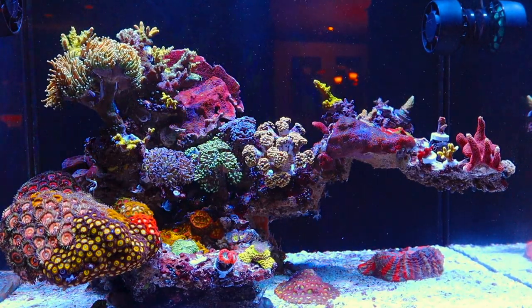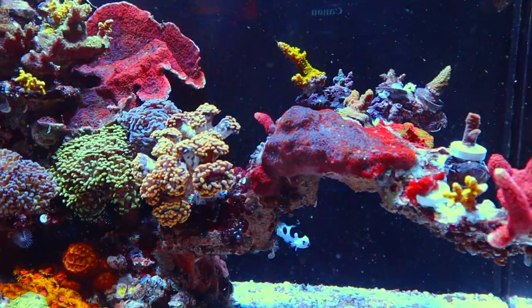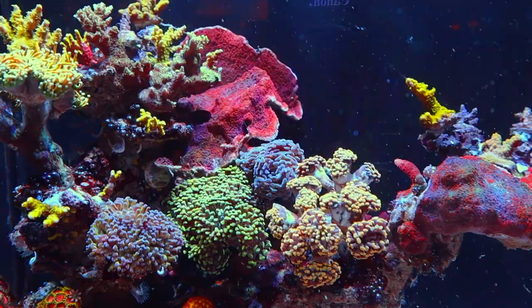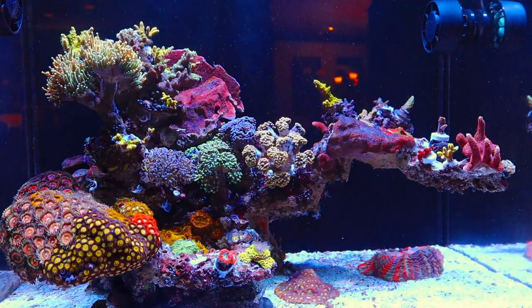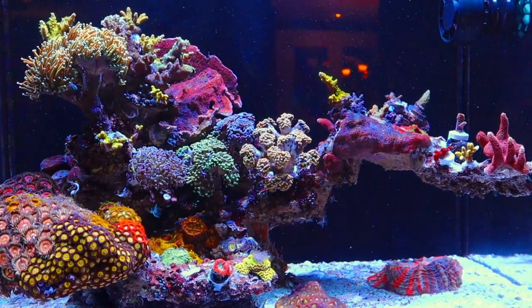Whether you're new to this channel or you're a veteran, you probably don't recognize this tank. It's been a very long time since I've done an update on the 40 gallon, and there has been so much change.